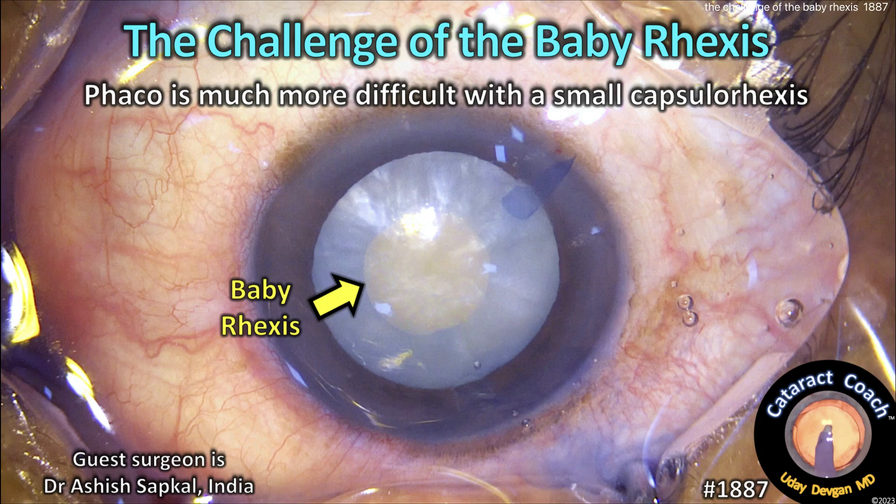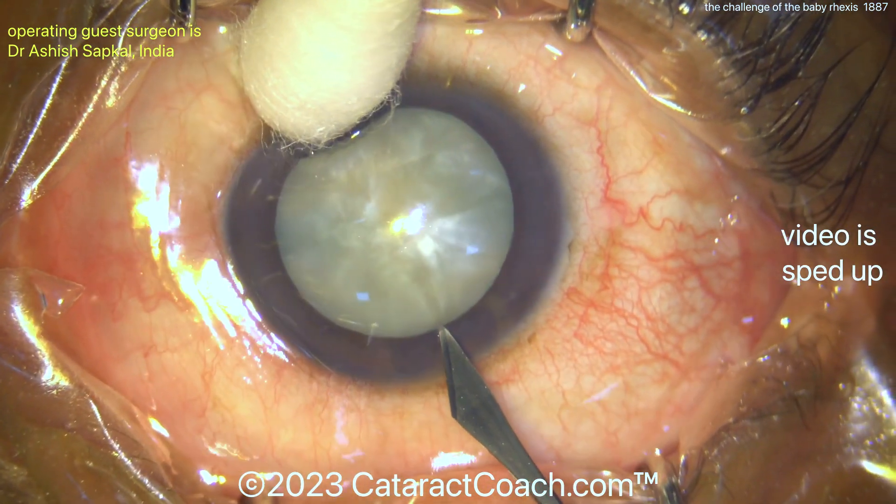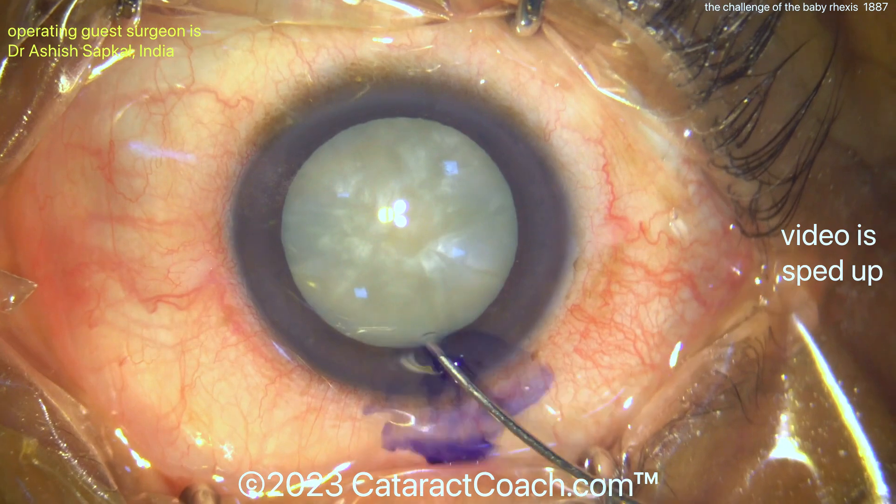CataractCoach.com — the challenge of the baby rhexis. Faco is much more difficult with a small capsular rhexis. A guest surgeon here is an expert, and he's doing the small rhexis for a specific reason: it's an intumescent white cataract.